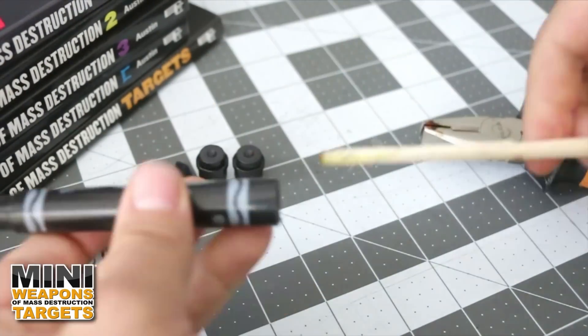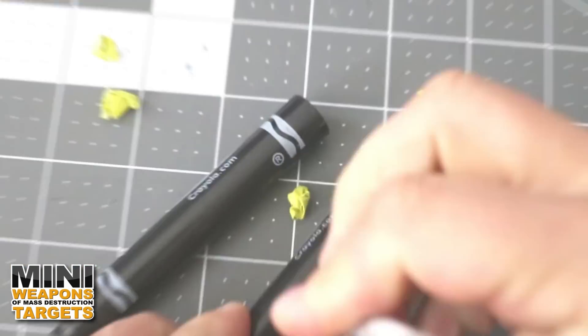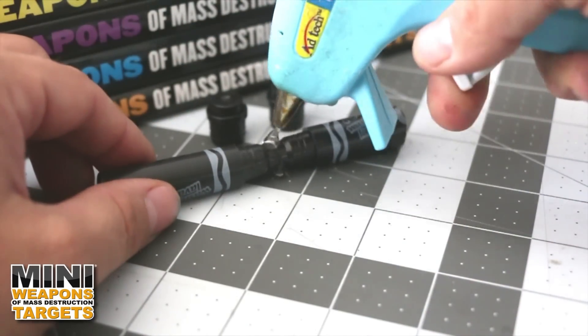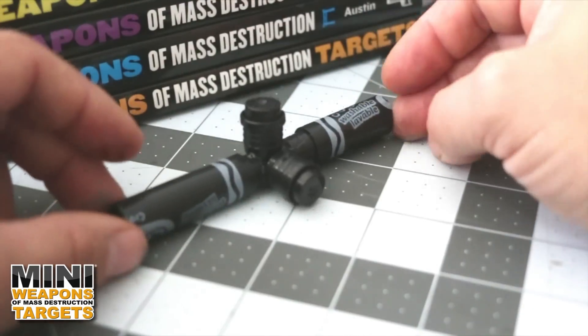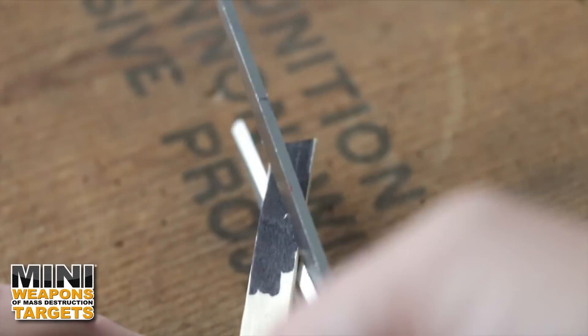Our military-grade scope will be constructed out of two modified marker housings. Disassemble them, push the ink cartridges out, then use a hobby knife to cut them both in half. Assemble by first inserting the rear pen cap from the pen housing to hold the two nib ends together, then carefully use hot glue and add two marker end caps as makeshift top and side scope adjustment knobs.